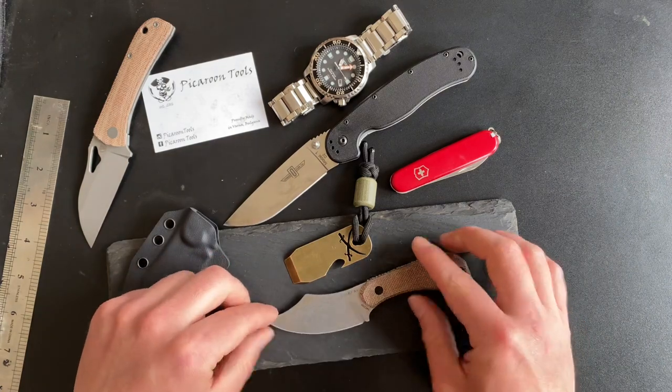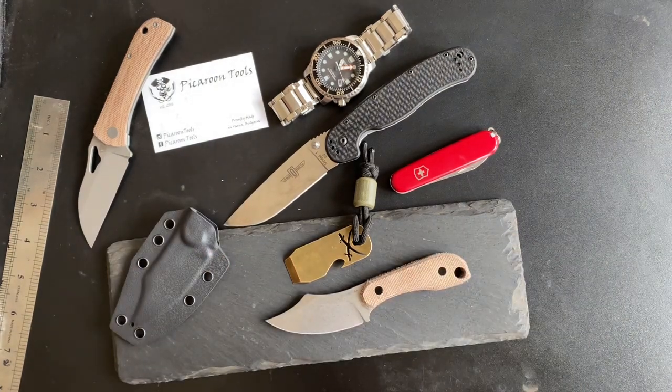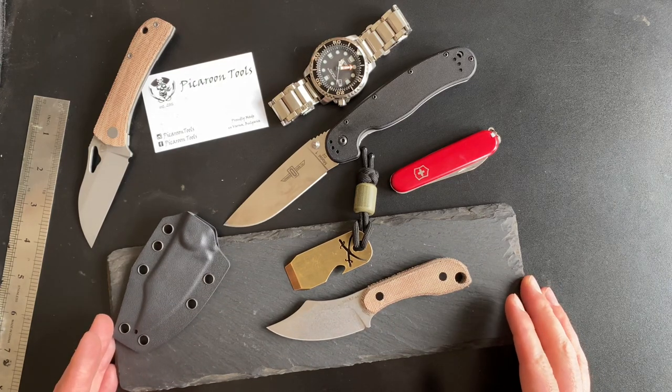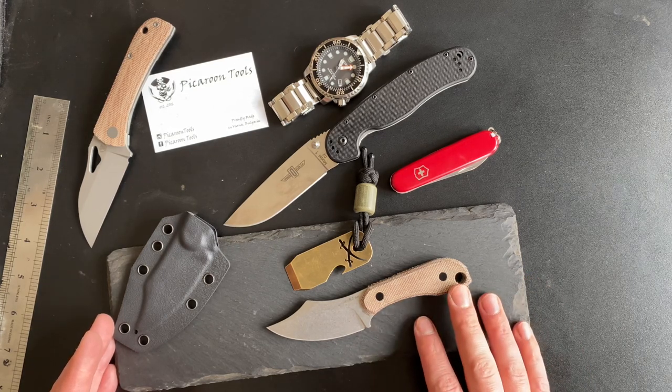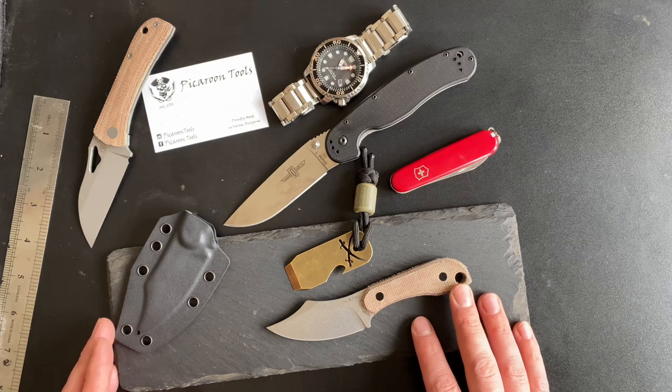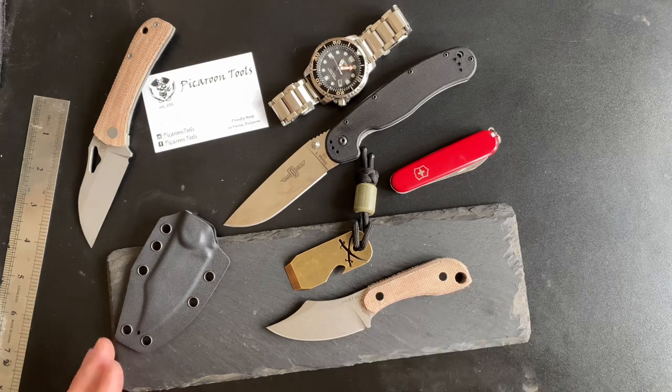Thank you so much — it means a lot. This review didn't cover much in terms of tests, but with more than 250 pieces in the wild, you can see photos on Instagram or Facebook and other reviews on YouTube. Maybe you'll catch a knife from the third batch — we'll see. Thank you again for watching, and have a great one!